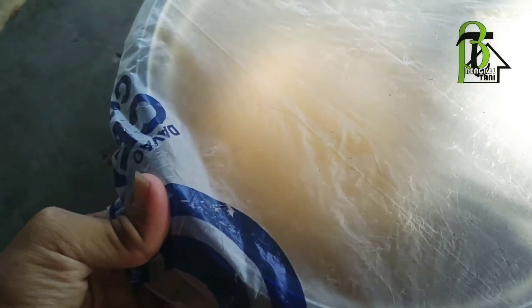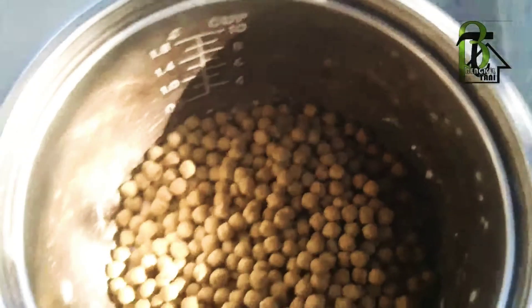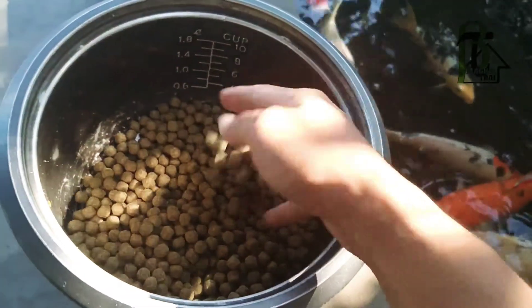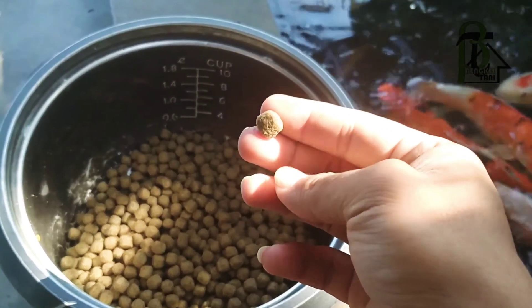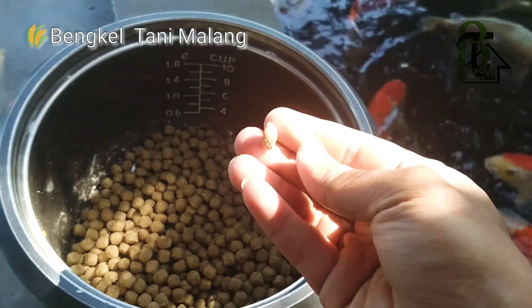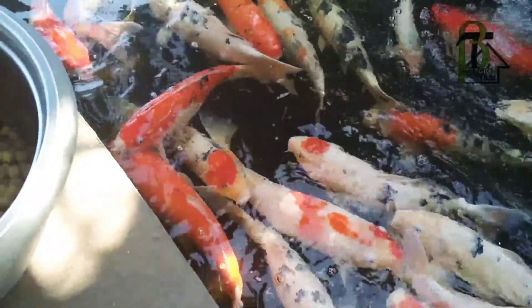Inilah pakan fermentasi yang akan diberikan ke koi. Nah ini sudah sore, waktunya memberi makan. Kita buka dulu seperti ini — waktunya memberi makan setelah difermentasi. Nah ini tandanya fermentasi berjalan: tidak keras, teksturnya lembut, jadi ikan makan jadi tidak sakit. Lihat itu dimakan sama ikannya — lahap sekali!